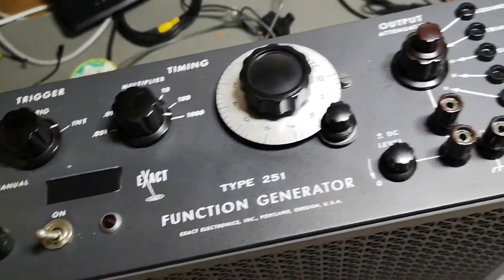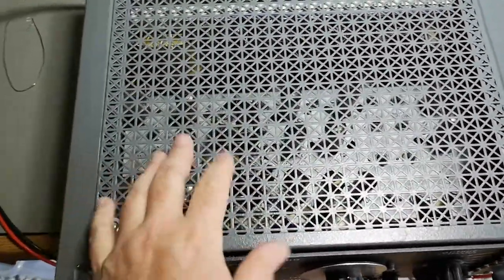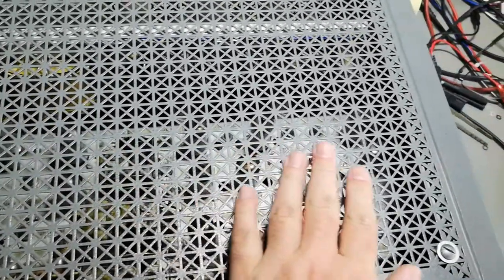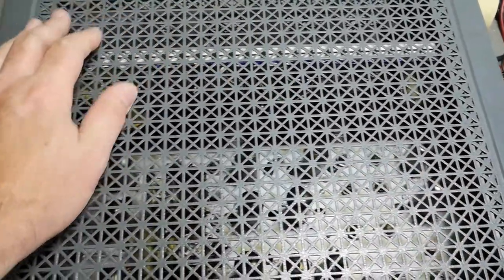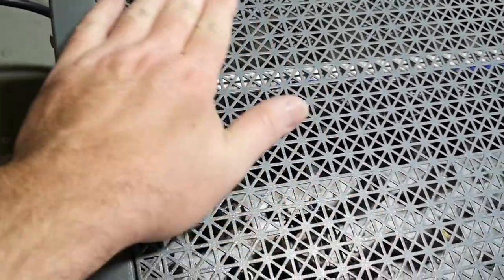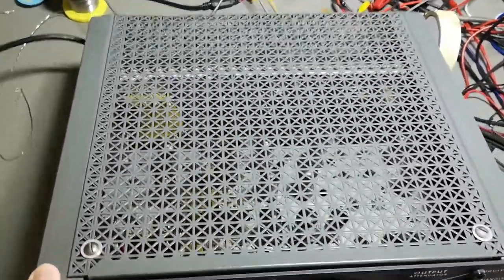I have no idea yet how old this is — I can't really find a lot on the internet, so I'm sorry about that. What I do see through the chassis — whoa — look at this super nice design! I totally love the way that this is made. It's just beautiful.